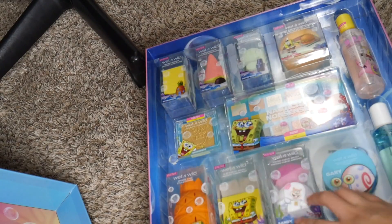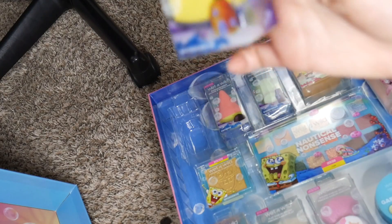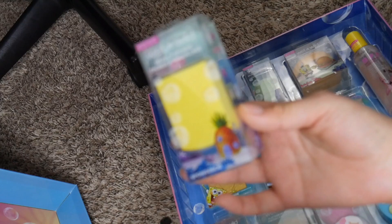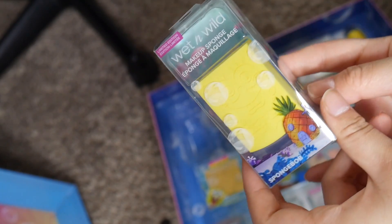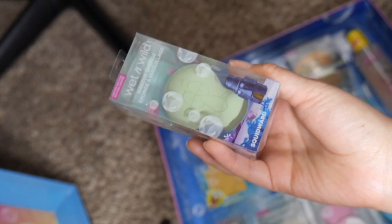It comes with a SpongeBob Beauty Blender. That's so cute — I don't want to use it because it's so cute. It comes with a Patrick Beauty Blender. How freaking cute. A Squidward Beauty Blender. I'm upset. I don't want to use it because it's so cute.